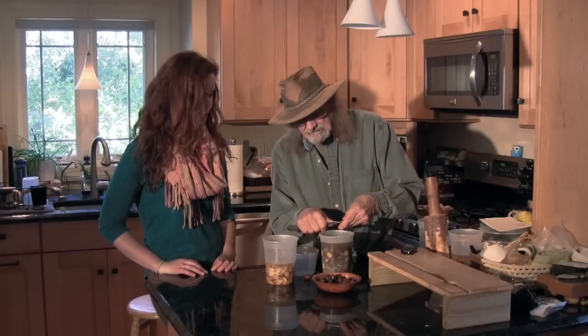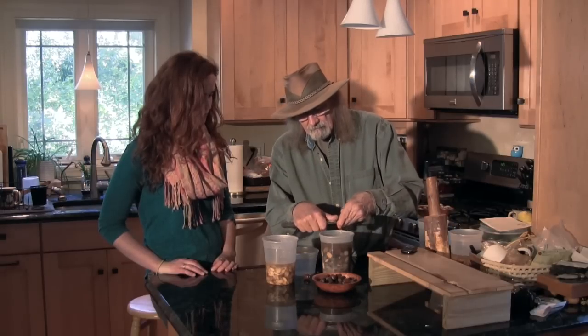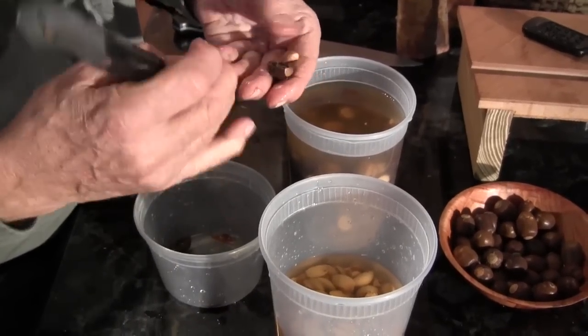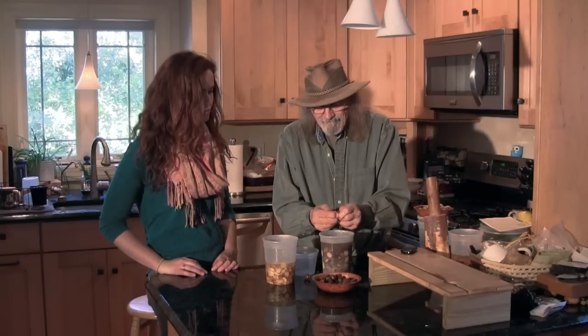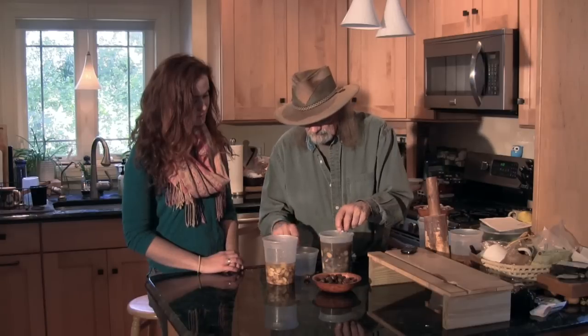Once you have all your acorns sliced, it's quite easy to take a little knife and pop the center out of the acorn and it comes out clean without the skin on it. Sometimes the skin will come with it and you can scrape that off pretty easily. If you're adventurous you can actually try breaking it without the use of a knife, and I very often do that instead of wasting my time picking the knife up all the time.